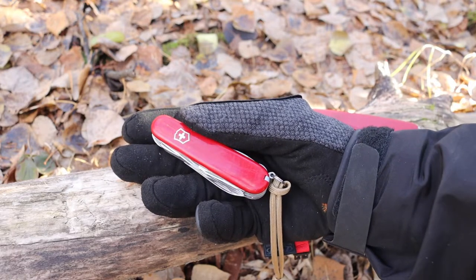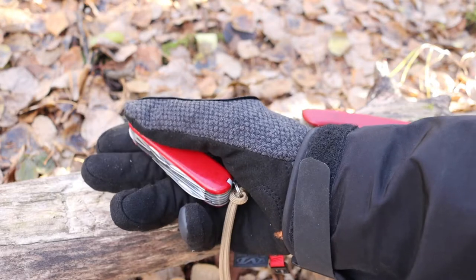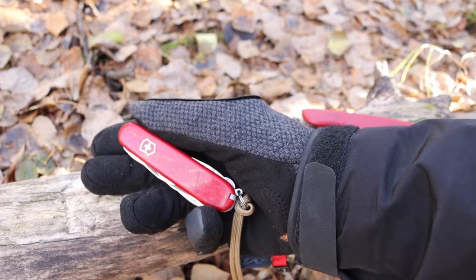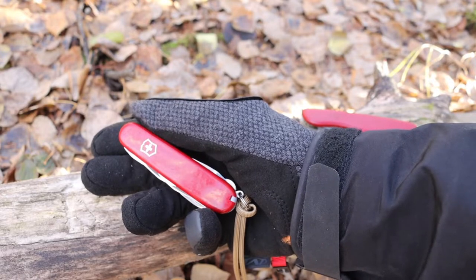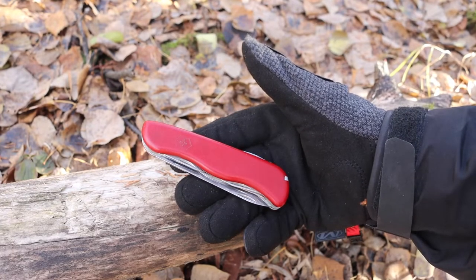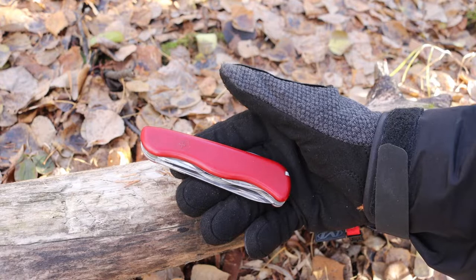With the Victorinox Ranger or Huntsman, I can use them as tools for crafting, for cutting things, for crafting traps, for crafting dovetail joints — I can use this in multiple different ways. If I just had my Rucksack, that would be very non-user-friendly.